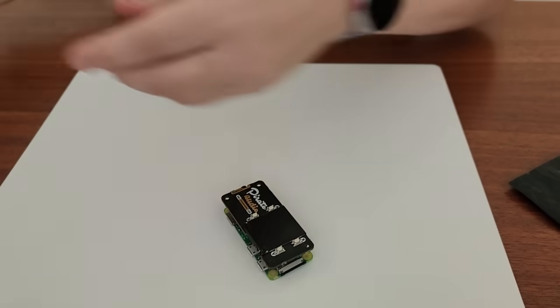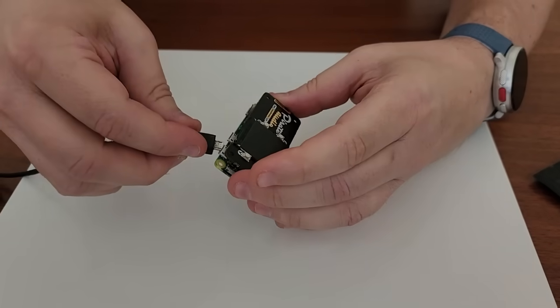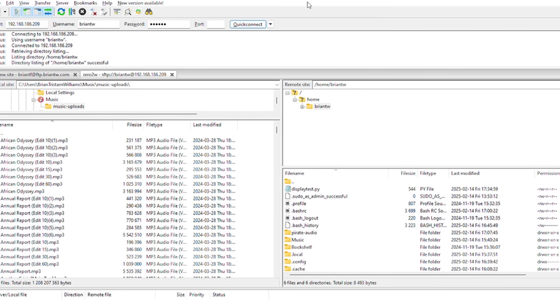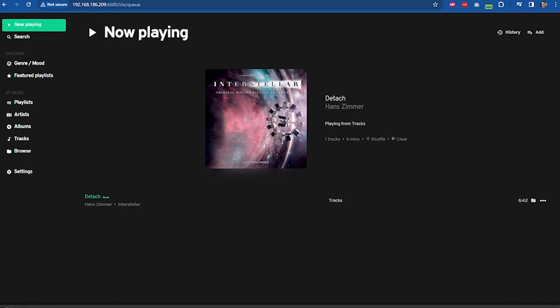Let's power it up. Once you've set up and powered up, in addition to using services such as Spotify, you can copy music directly to the microSD card using software such as FileZilla. Now that setup is complete, let's take a look at the web interface.